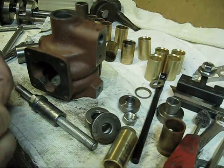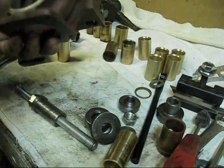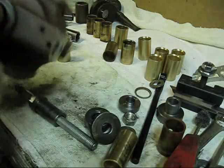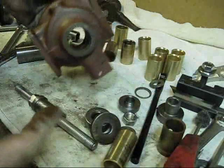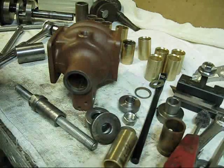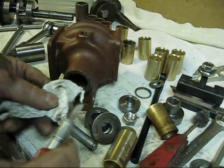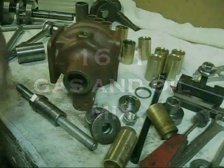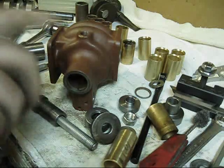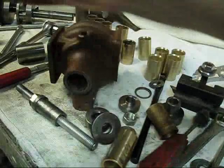Not everybody has every chemical known to mankind in their shop, so this right here is nothing more than some Permatex and I'm going to use it just for the slickness — just as a lubricant. You can see it's coated all the way around, and I am not going to get any in that oil groove down there. That gas drain-back groove right down there is going to stay clean. Do not get me wrong — we are not gluing this bushing in there. It is an interference fit.